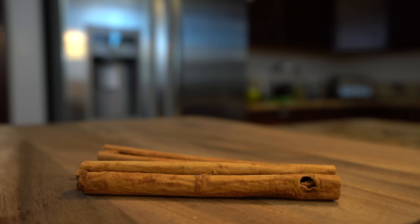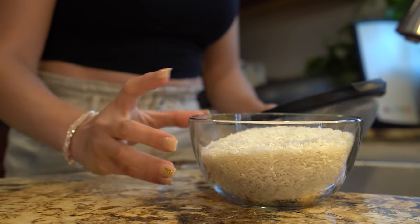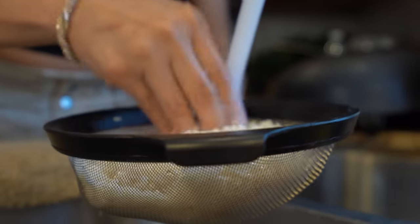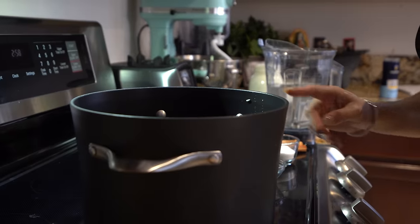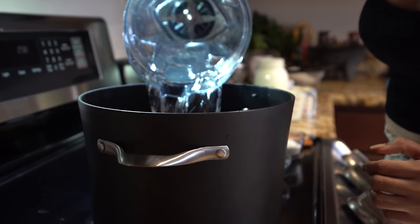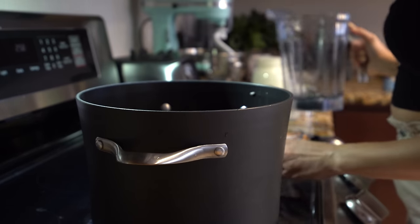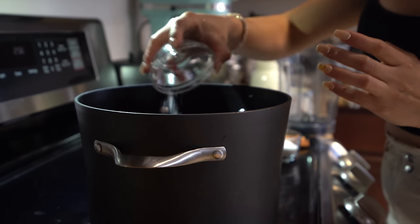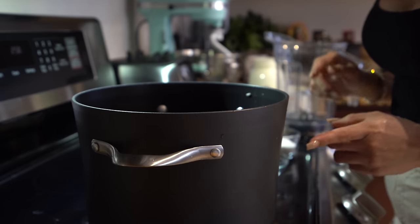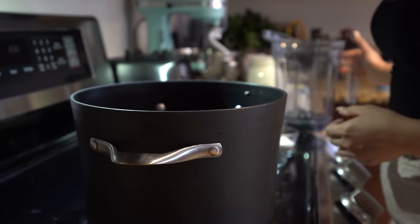So those are the ingredients, now let's get started. First we're going to start by rinsing our rice with cold water. Then on a large pot we're going to set it at medium-high heat. We're going to add 6 cups of water, our salt, and our 2 cinnamon sticks. We're going to wait for that to come to a boil and then move on to the next step.